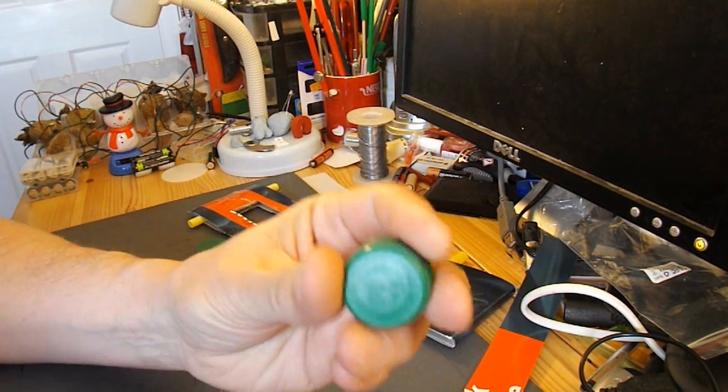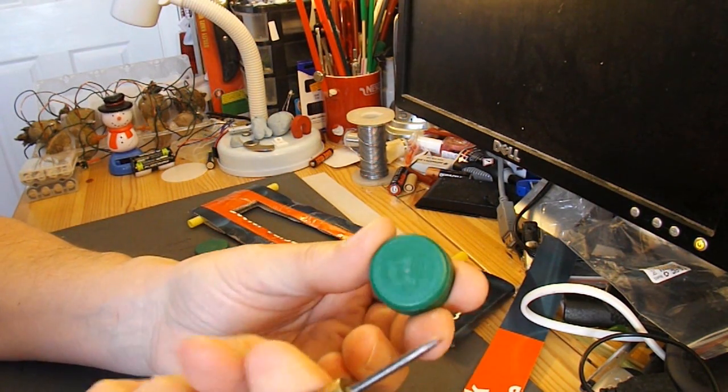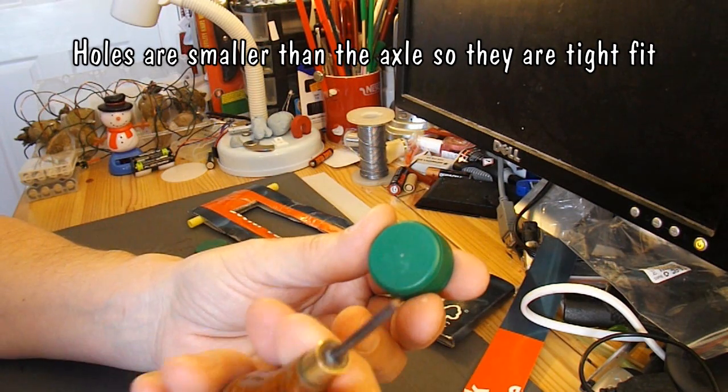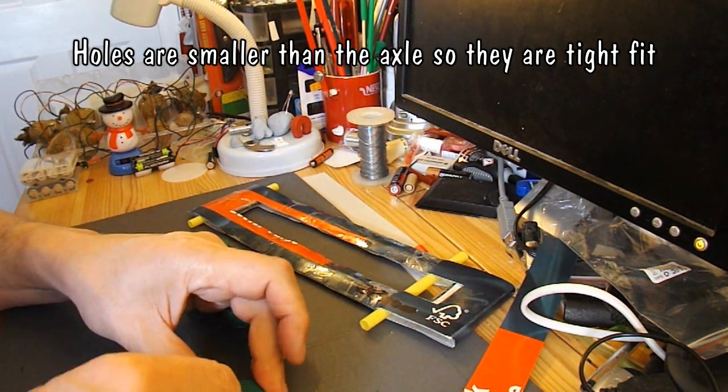Now I need to make some holes in these bottle tops — they've actually got marks right in the centre so I'll use my spike braddle to make those holes.